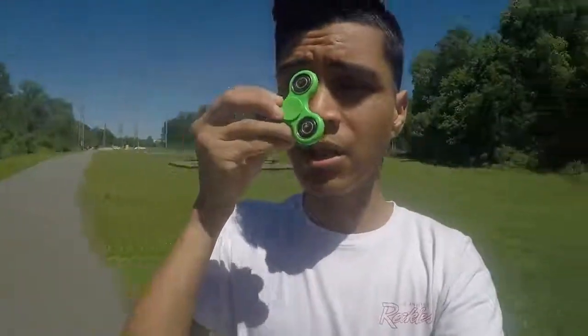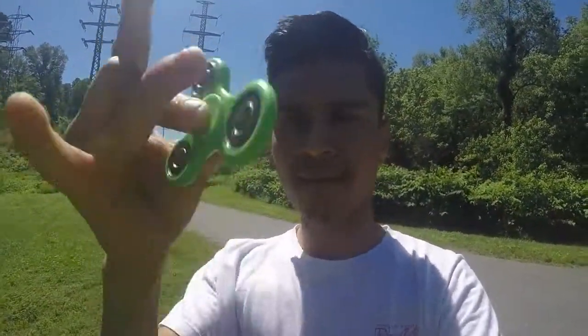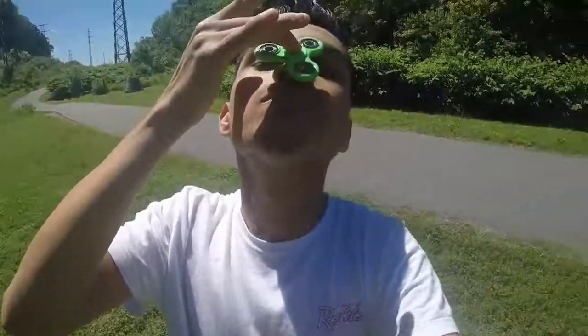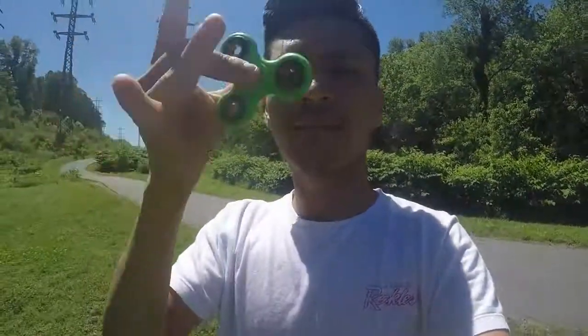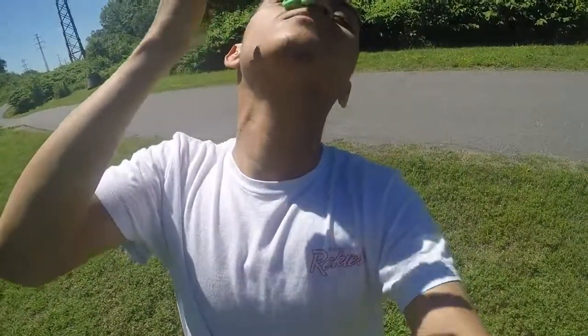Trick number two — all you got to do is spin it and then place it on your nose. I'm sorry guys for all that wind, I know it's annoying. So all you want to do is spin it and then place it on your nose. Just like that guys, easy as that.